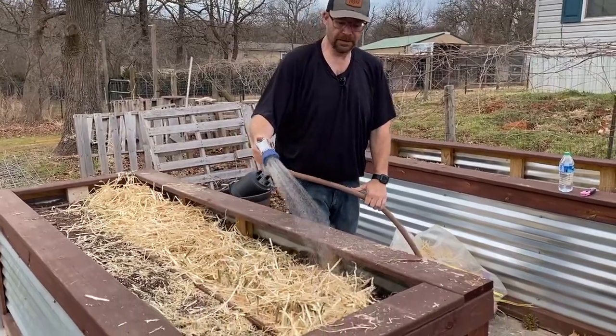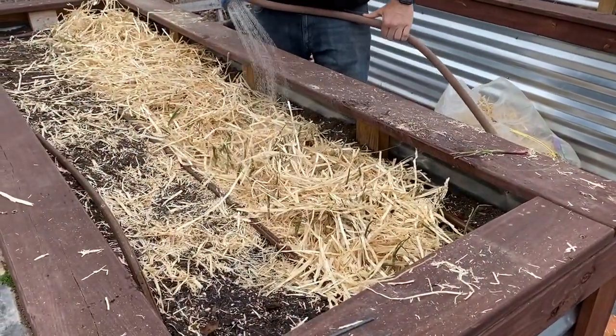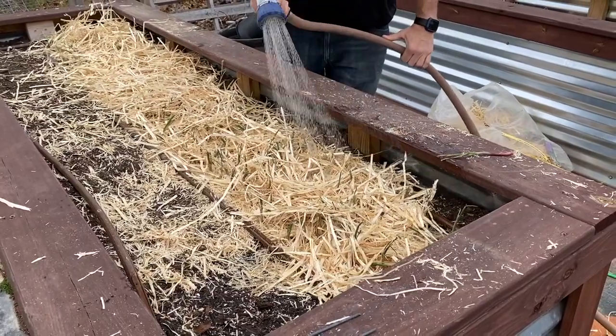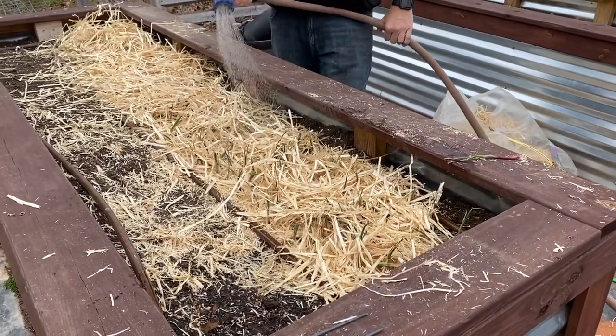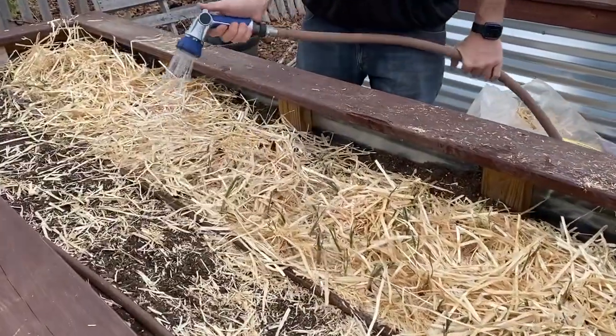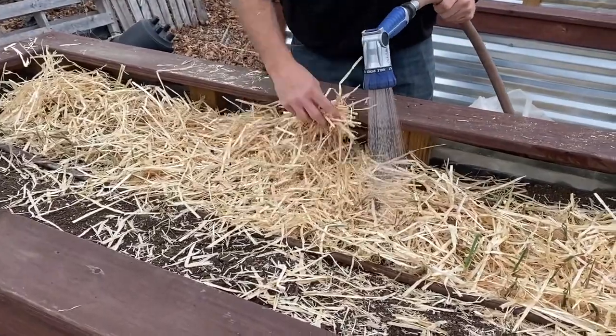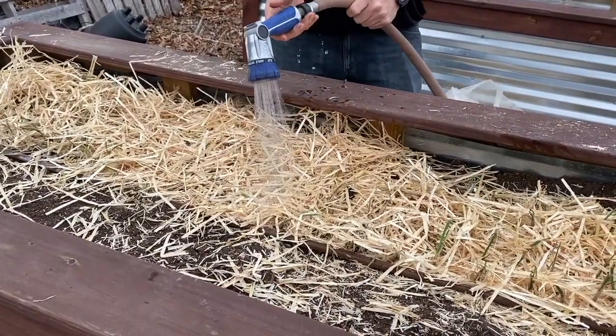We're just giving it a nice gentle soaking. We'll make sure these things are watered in really good today, tomorrow, the next day. Then you just have to look to see how the plants look and determine if they need more water.